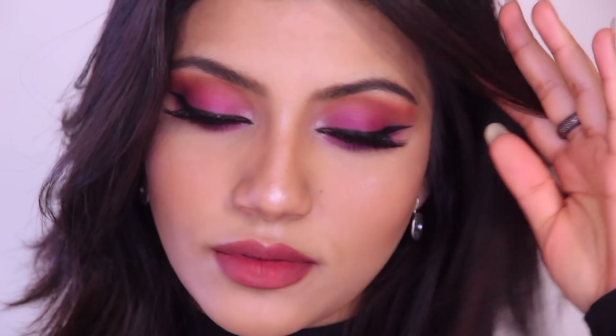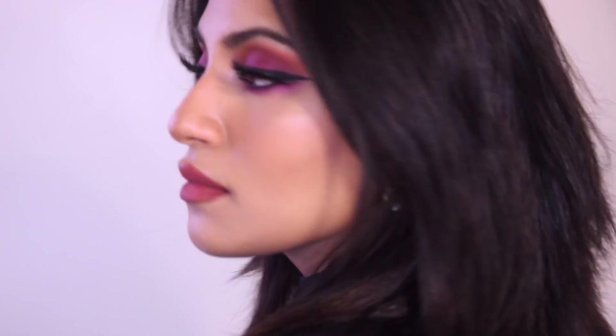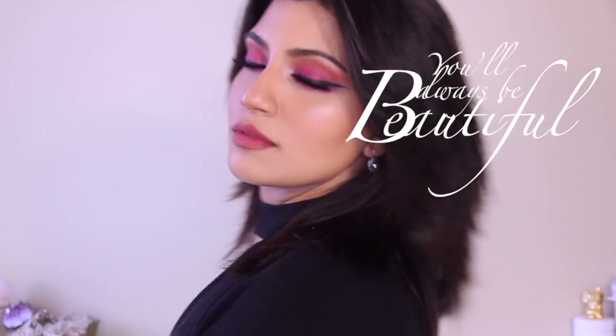Alright guys, I hope you liked this video. My camera cut off when I filmed my outro so I'm just talking now. Please like, subscribe, and thumbs up this video, and comment below what else you want to see on my channel. Love you so much and remember — you will always be beautiful!